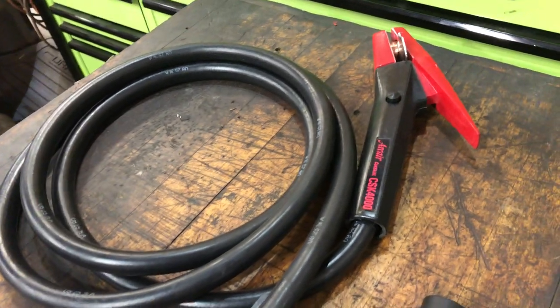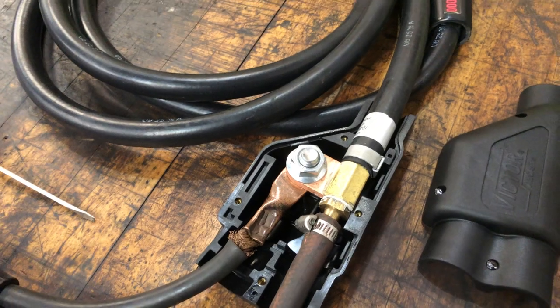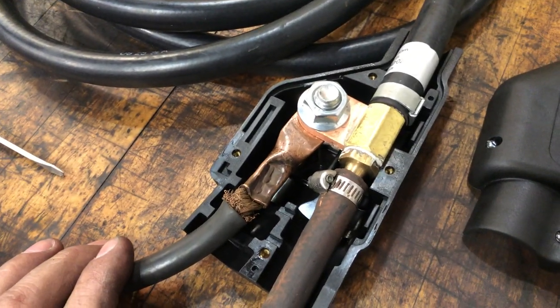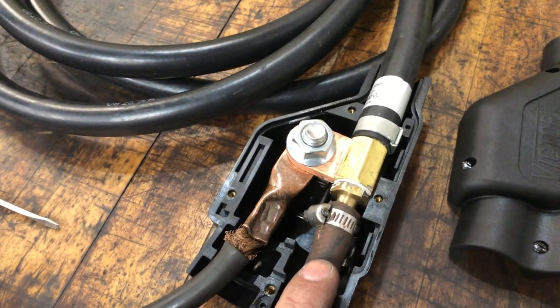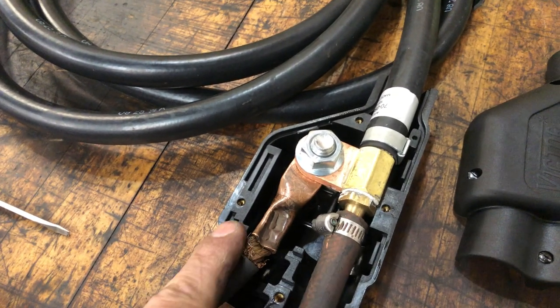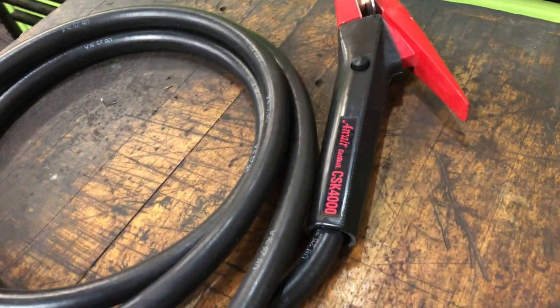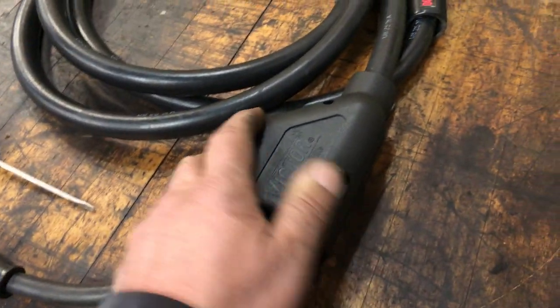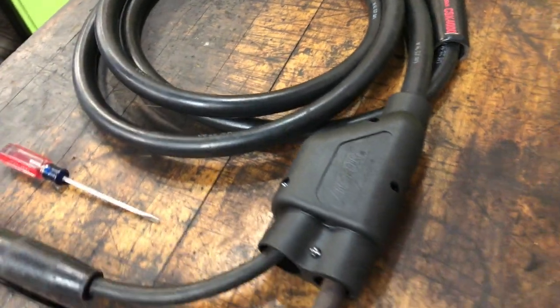I just want to show you how to set it up since some people have asked. This is the internal setup on the leads — we've got our air coming in at 120 PSI, your electric coming from the welder that's lugged in, and it goes up to the welding head. We're going to be putting the cover on, and a little bit later I'll be showing you how to use the gouging rod.